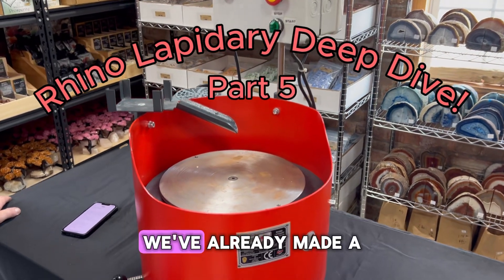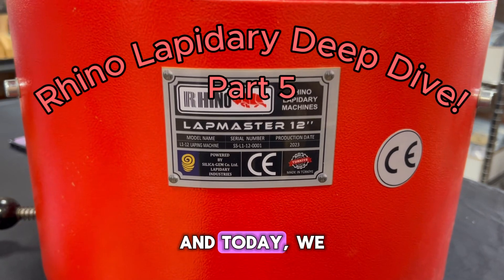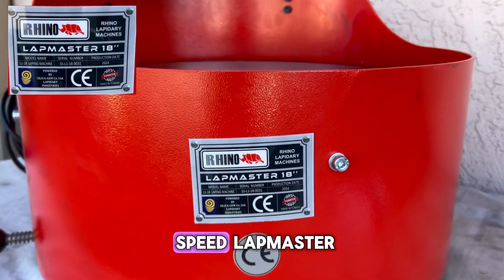Welcome back to our channel. We've already made a video on Rhino Lapidary's 12-inch Lapmaster, and today we will be doing a deep dive into its older brother, the 18-inch Variable Speed Lapmaster.